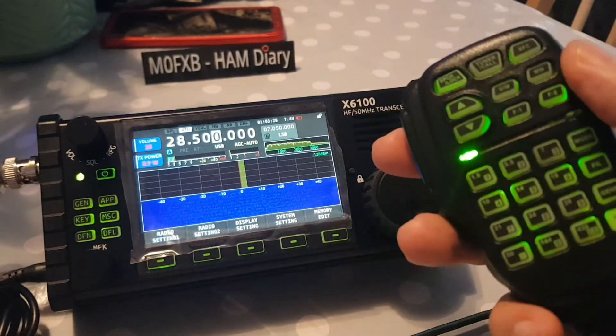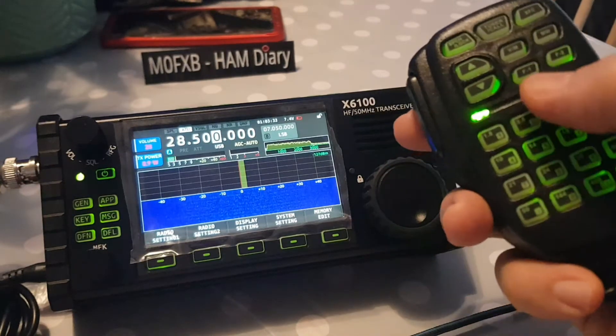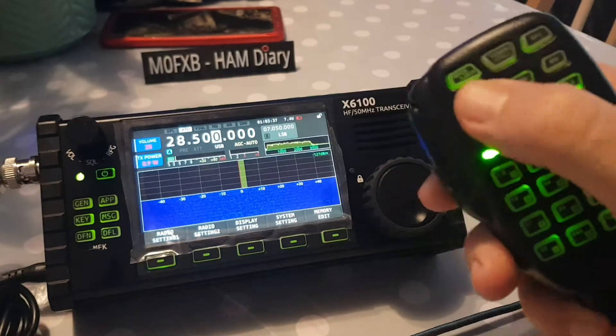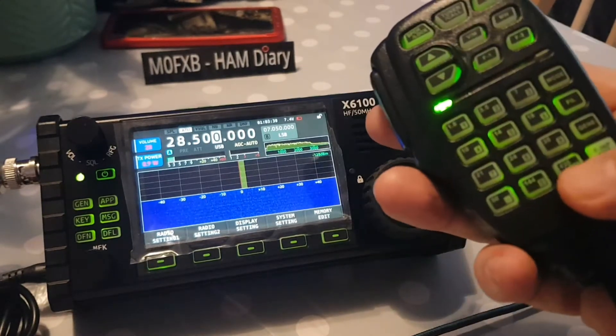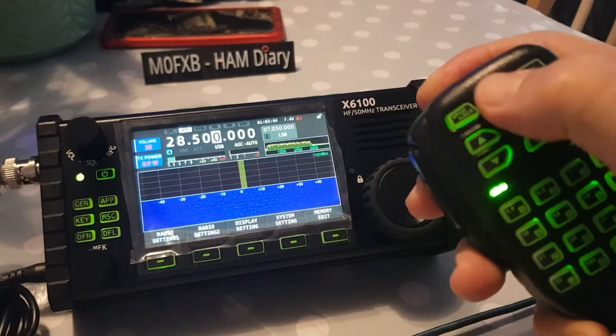Let's try some more. VFO memory — no sign of that at the moment. F1, F2 — nothing at the moment. Up and down — nothing at the moment. XFC — they said that one doesn't work either.